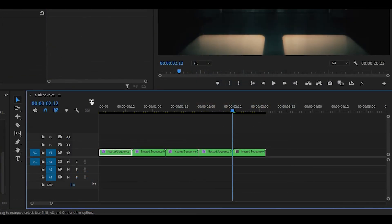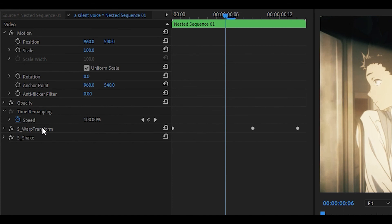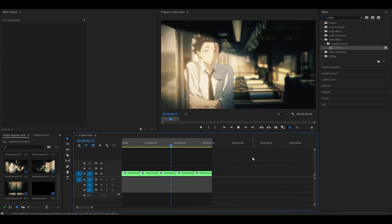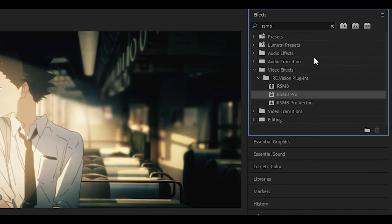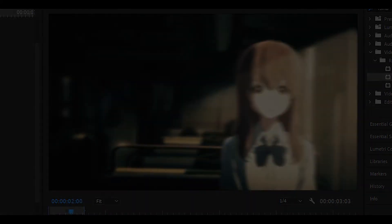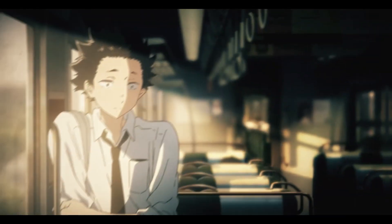For the final clip, just copy and paste what we did on the first one — hold Ctrl (or Command on Mac), highlight all the effects, copy and paste them onto the new clip. You're pretty much done at this point, but you can also add the RSMB effect. Create an adjustment layer, drag it on top, search for RSMB, and drag the RSMB Pro effect onto the adjustment layer. It will lag a bit during playback but it adds motion blur to make the clips smoother. That's all you need to do — thanks for watching, have a great day!